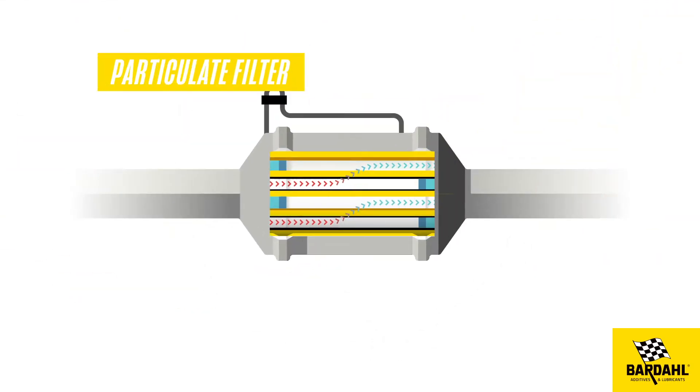The DPF traps the particles present in the exhaust gases, which then forms a layer of soot on its walls. After a cycle — a distance or a level of saturation varying from one vehicle to another — the DPF will increase its temperature in order to burn the accumulated soot and carbon deposits.